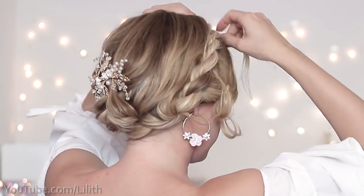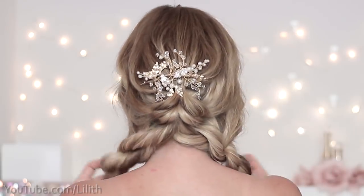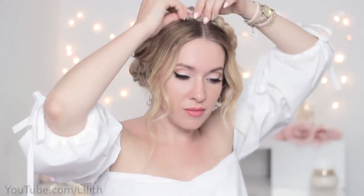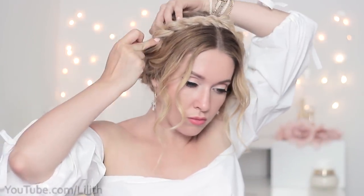If you grab your braids and bring them around your head, you'll get a very modern updo — something like milkmaid braids but much more flattering. I'm going to show you what to do in front to get this effect. It's pretty straightforward: I use multiple bobby pins to secure the first braid in place, then move on to the second braid and hide its ends under the first braid.